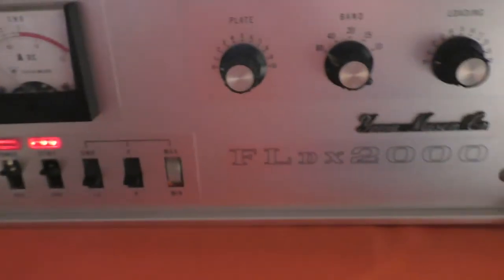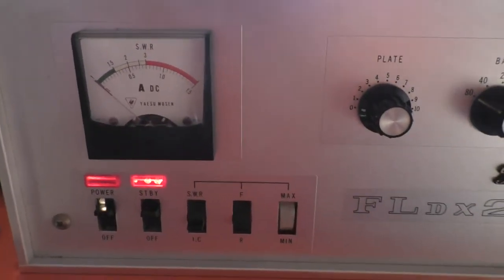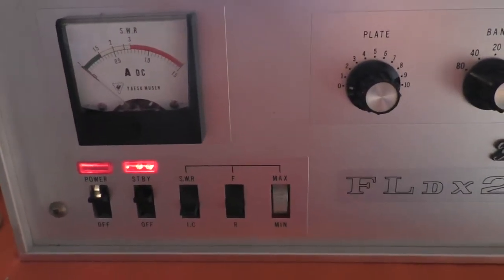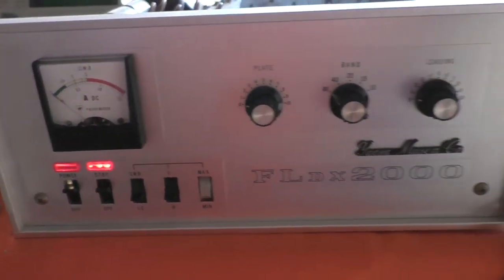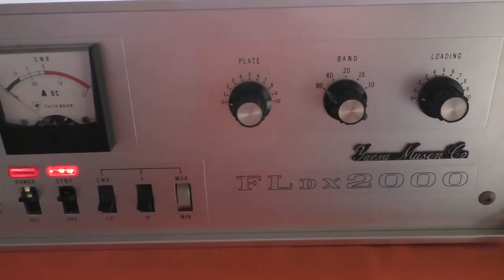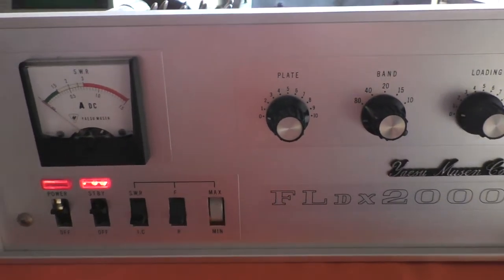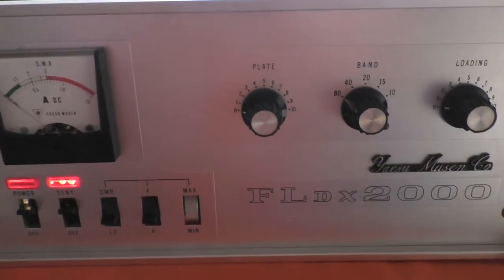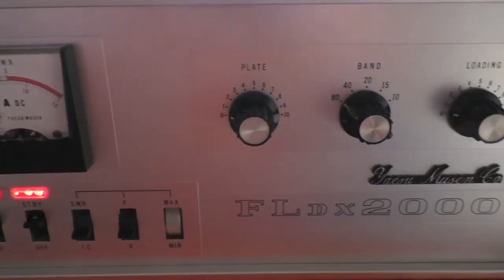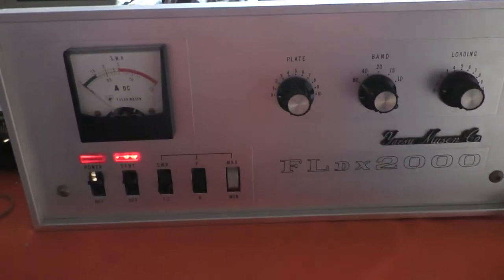It will be interesting to see how this compares with the reading on a Bird through-line, but certainly as a relative reading, that's the highest reading I've seen out of this unit. So for 1255 watts DC input I'm getting a smidge over 600 watts output — that's probably about as good as these things get. I thought as it was set up, tuned nicely, and giving plenty of power, I'd record it just in case it never happens again. As always, hope you found that interesting — thanks for watching and I'll catch you next time.